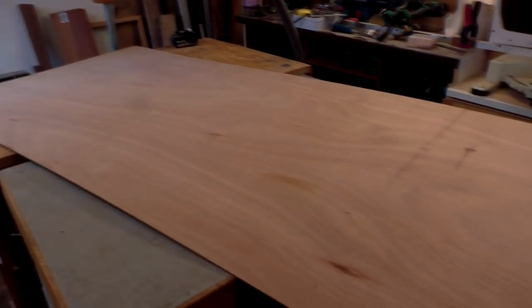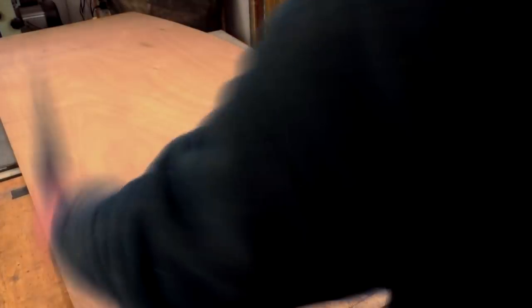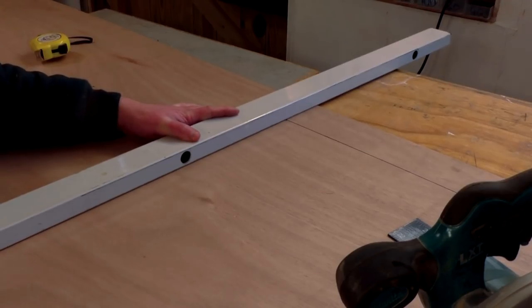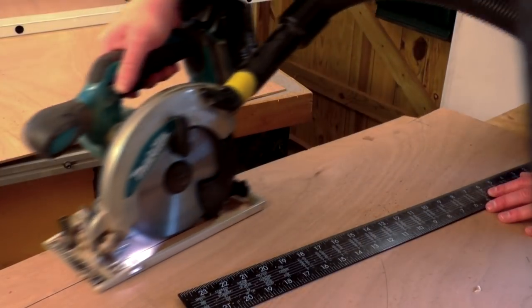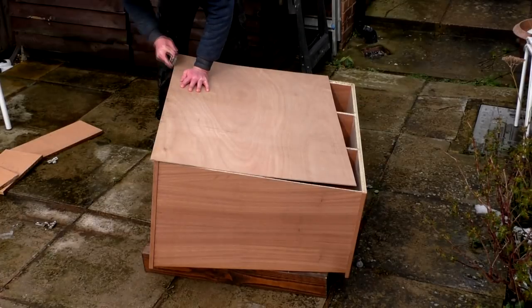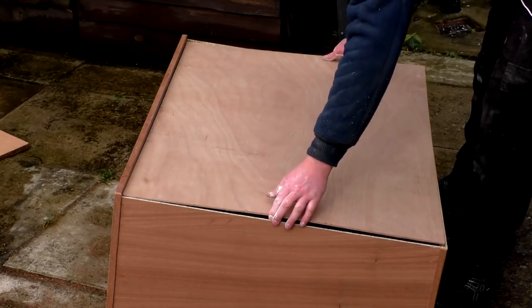I used some 3mm plywood for the back panel. The piece I had was salvaged and a bit of a random shape, so I first needed to mark up a square and straight edge using my framing square. I then cut that with a circular saw before measuring and marking up the panel to the size I needed and making the rest of the cuts. When I first offered up the panel it was slightly too big in one corner, so I made some refinements with my block plane and then it fitted quite nicely.